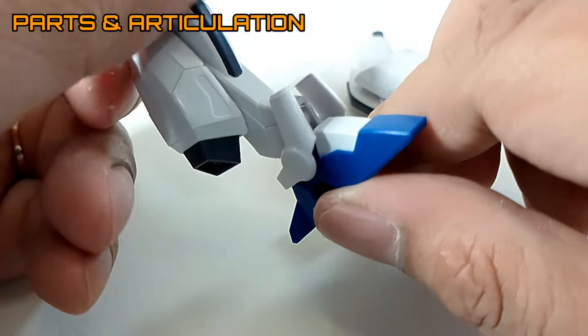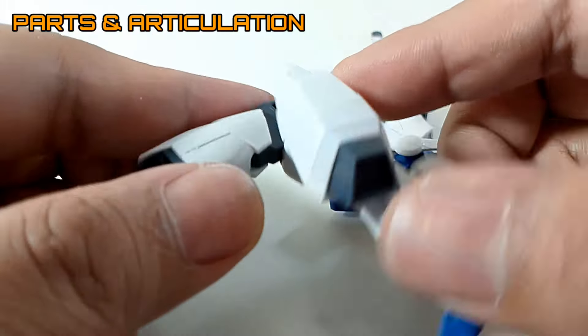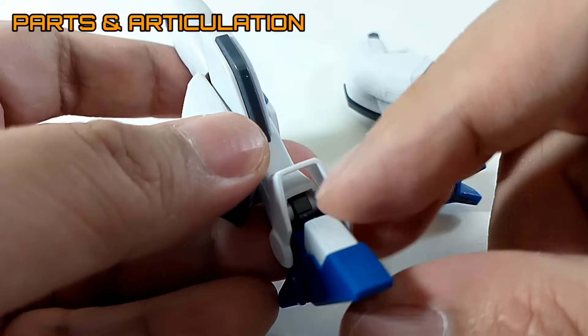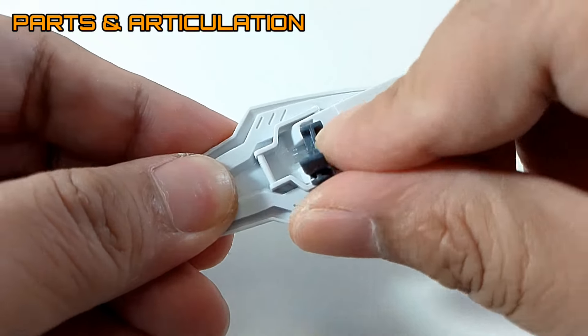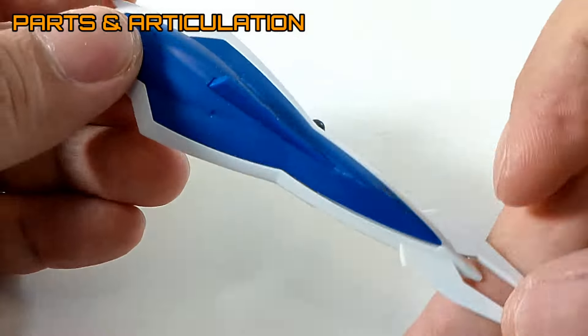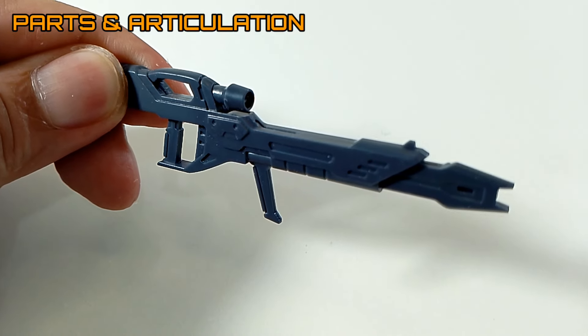Most of the changes happen around the leg unit area. You can see that there is a lot of articulation going on around the legs, and there are some pretty nice boosters that go along with that. Now the shield on this thing is pretty plain looking, and it uses stickers with no parts separation.